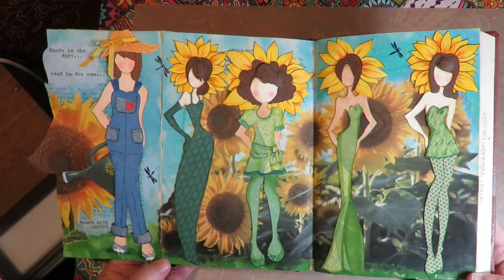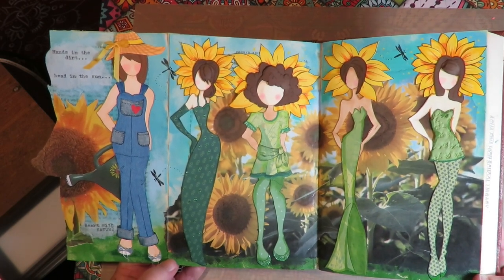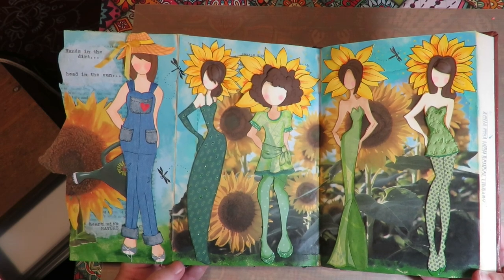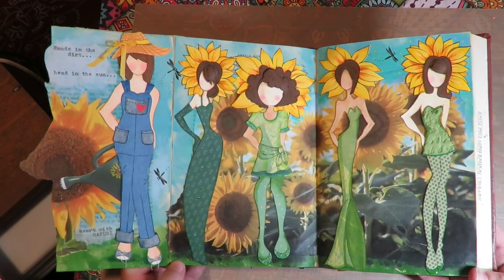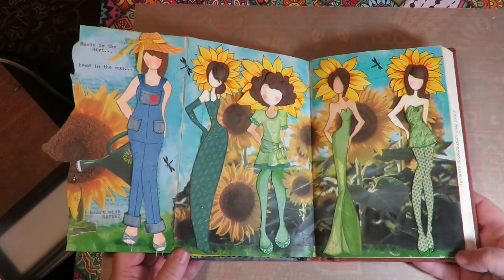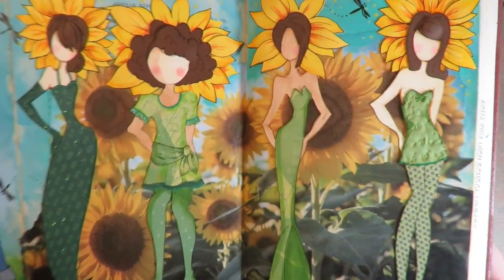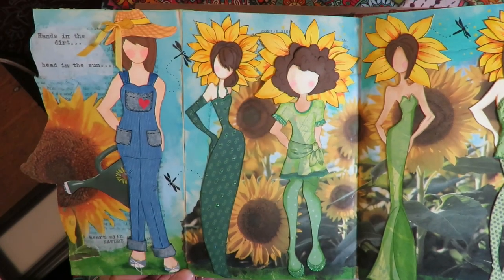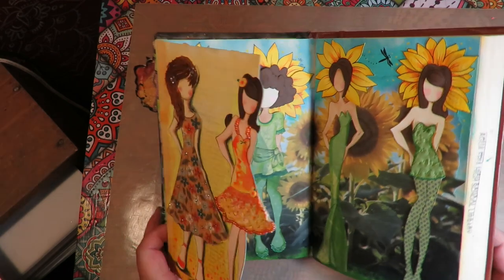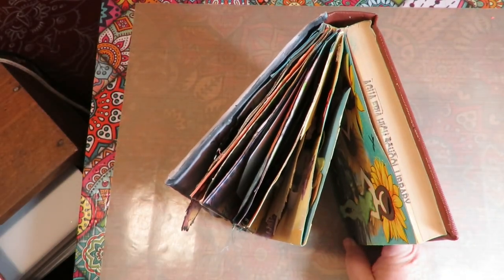Thanks again for all the well wishes. I'm glad my back has settled down and I'm able to be back at my desk creating art, because art soothes the heart — it truly does for me. I hope you enjoyed this. Keep posting your pages of what you're creating; I love seeing what you guys are making and I'm so happy to hear you're having fun with this project. Thanks for stopping by — go make art, because art soothes the heart!